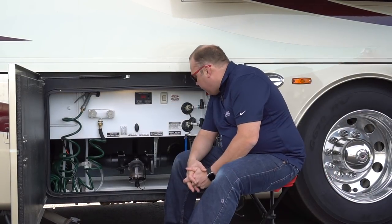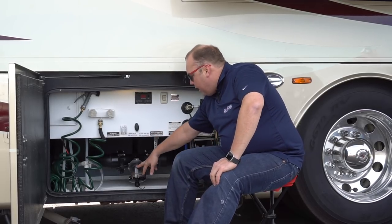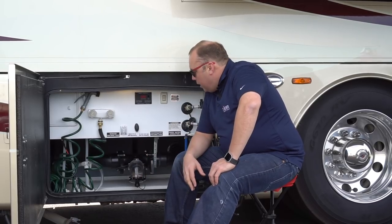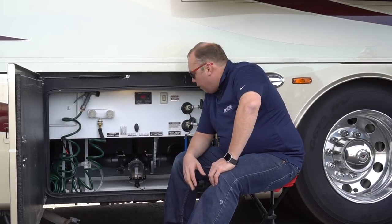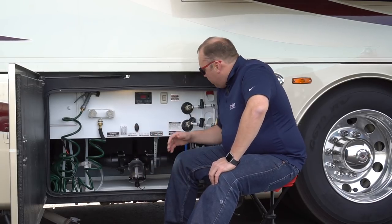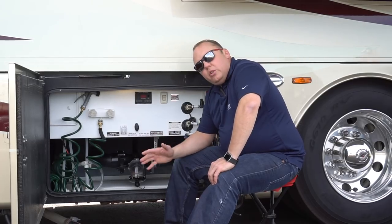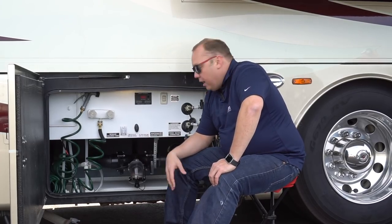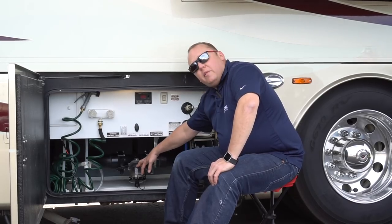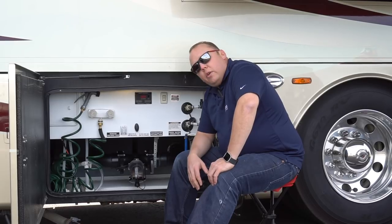Now that we've gotten that out of the way, let's cover some of the basics. We've got a clear elbow here that assists us in dumping our black tanks and our gray water tanks. The clear elbow is very effective, especially if you have a tank rinse system like we do, giving you a visual indicator of when your tanks are empty. This has been around for a very long time, but we highly recommend looking into that for your setup.